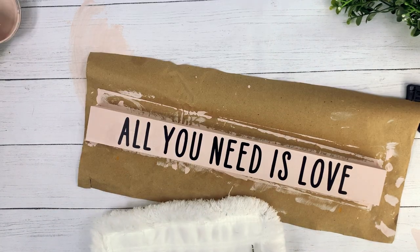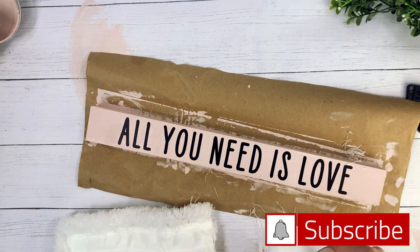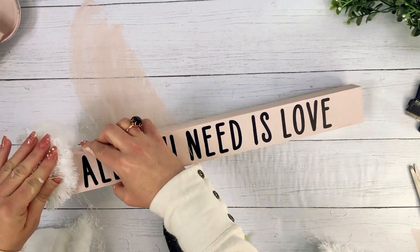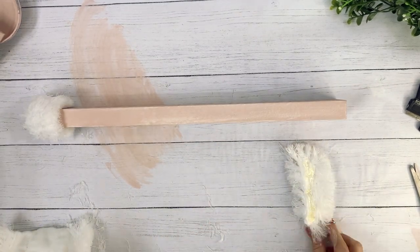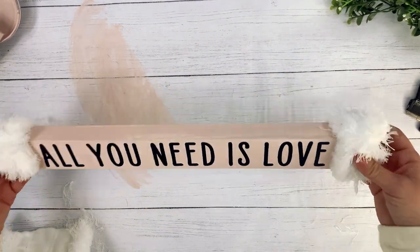Next, take your Dollar Tree mop head and cut off the ends, about 1.5 to 2 inches wide. Using hot glue, attach the mop head pieces to your sign — and voila! This completes project number one.